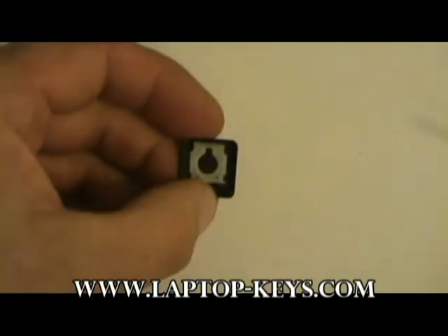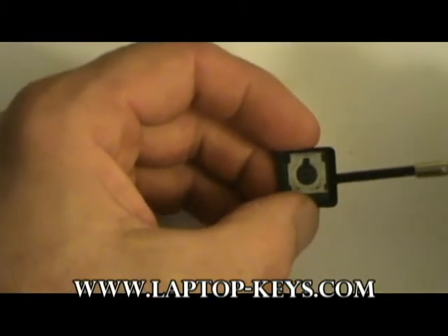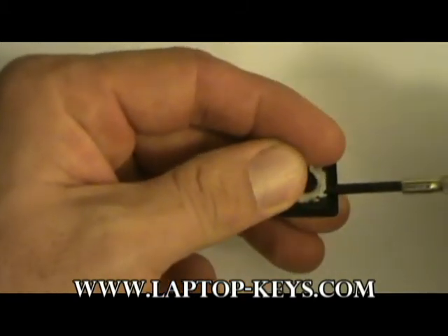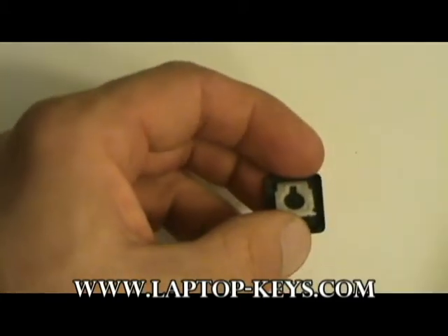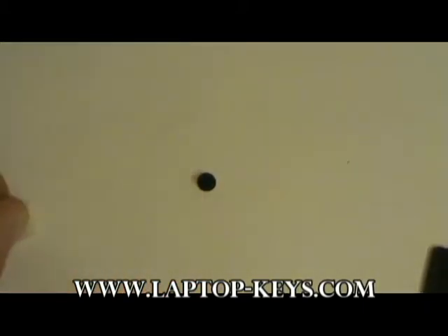You do this simply by using a small tool such as a precision screwdriver. Get underneath the clip and gently pry it from the back of the key as shown. Remove the clip from the back of the key and place it on the table.